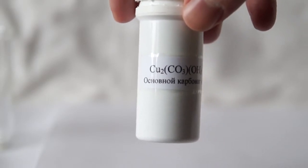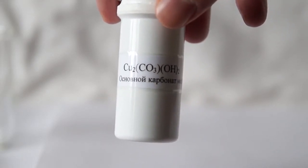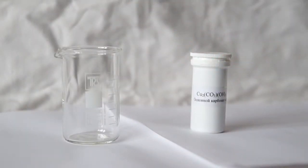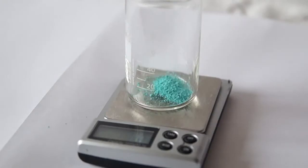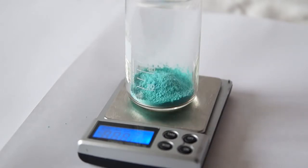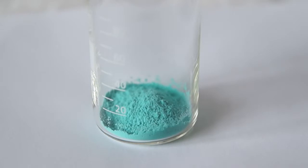We will need basic copper carbonate for this experiment. The substance is formed by copper sulfate and baking soda reacting with each other. Take a beaker and pour in about 4 grams of basic copper carbonate. Copper carbonate has a greenish tint.